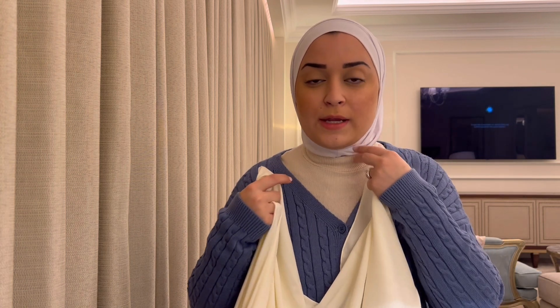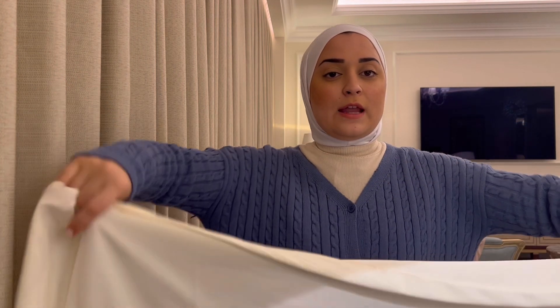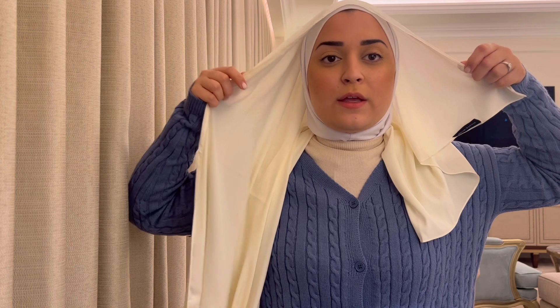I love it because it doesn't bother my neck, it sticks in place, and doesn't really move if you secure it properly with pins. The reason I don't wear these daily is because I don't like pins every day — jersey is just more comfortable for daily use. The wrapping is very similar to how I wrap my jersey scarf. I make a long side and a short side — play around with how short or long you want it.